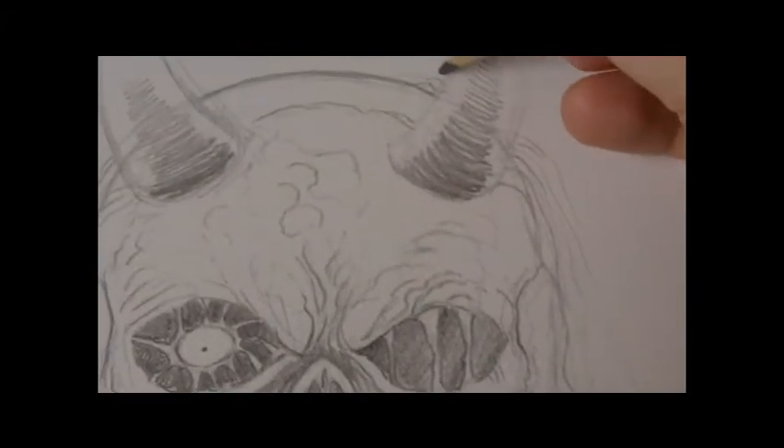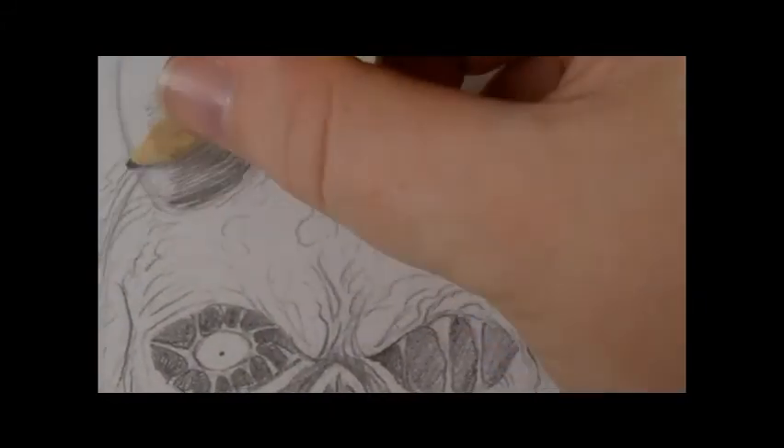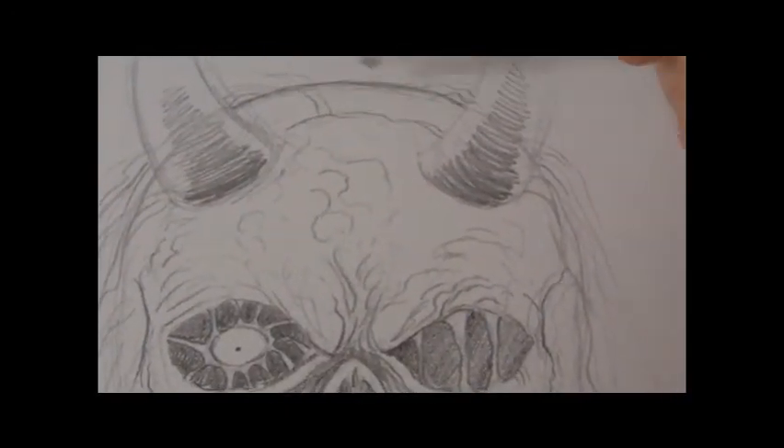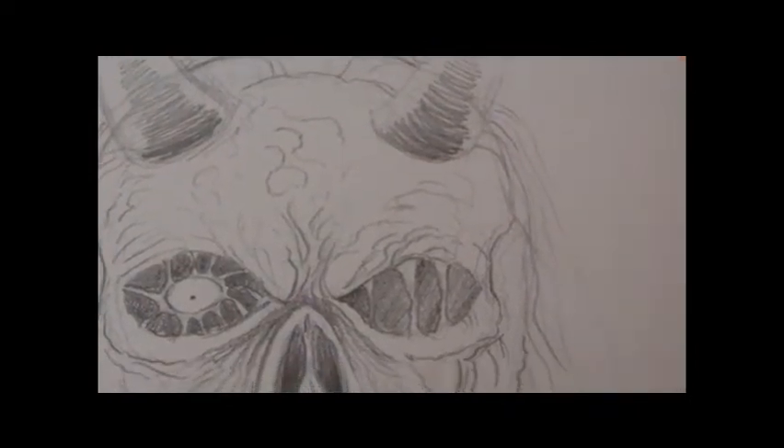Adding a little bit of some more hair on the top - some wisps of hair, not too much.